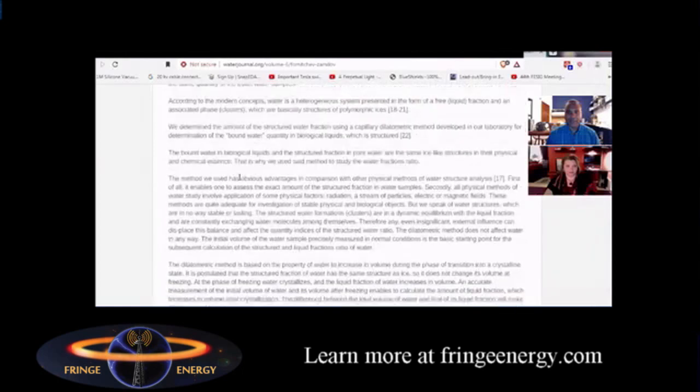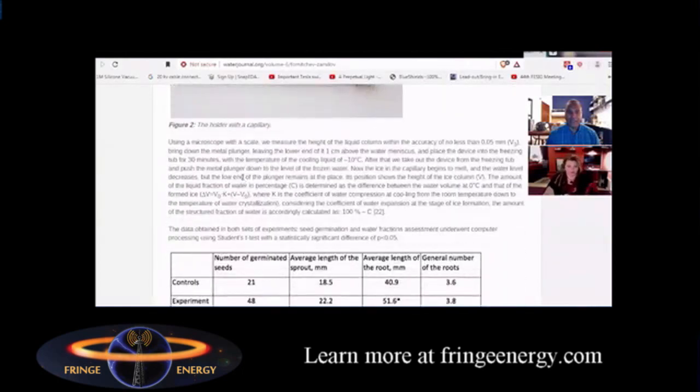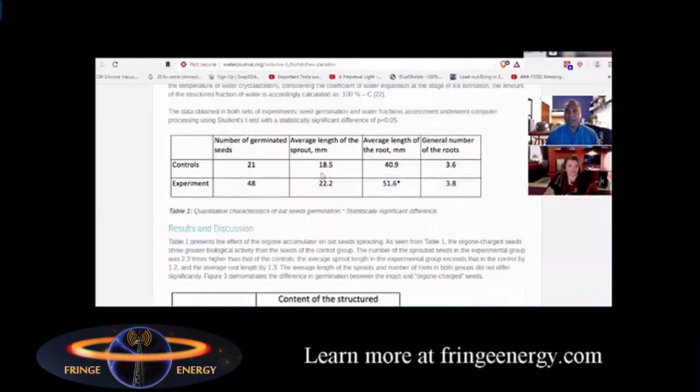They continue with the test and how they were able to do the measurements. Towards the conclusion, they share what they saw as far as the number of seeds germinated from the ORAC chamber versus the controls. It's amazing — almost more than double the amount of seeds germinated. The length of the sprouts were longer, and there was a higher average root length for the sprouts within the accumulator.